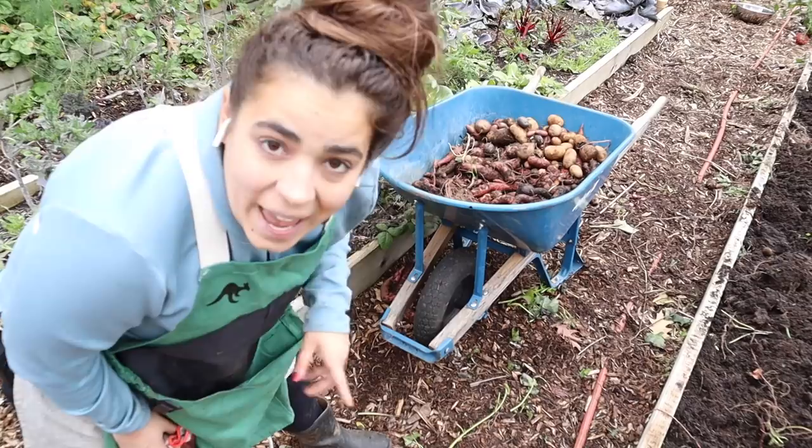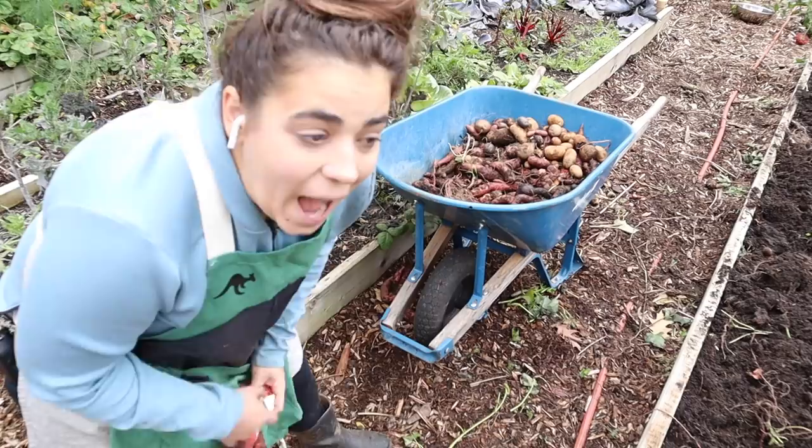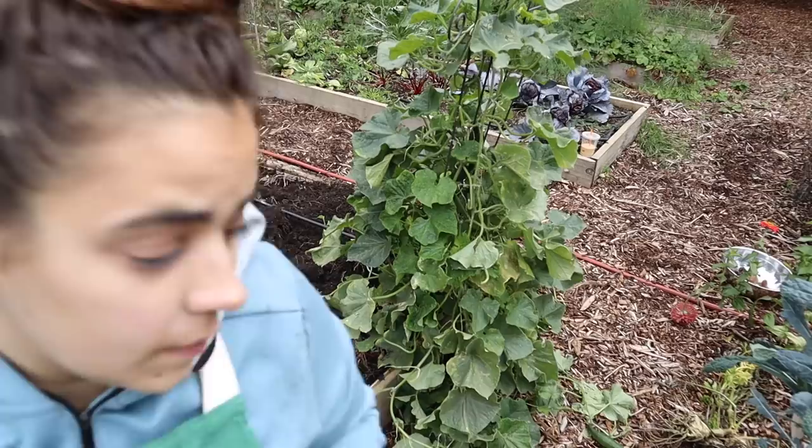I want to get all the green and red tomatoes out of the garden, all the cucumbers, and peppers — let's go do those. I know those are going to be more successful than these darn sweet potatoes. They sure threw me for a loop.